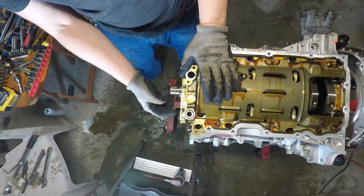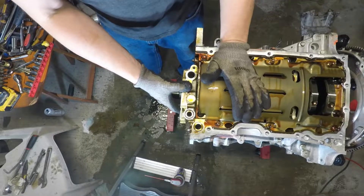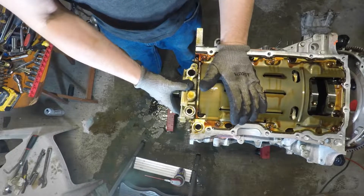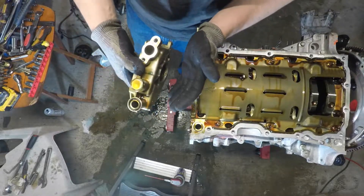Once you unbolt these three bolts here and separate the upper oil pan, then you can pull the pump. That's how I prefer to do it anyway.